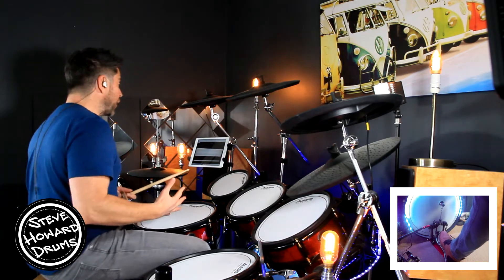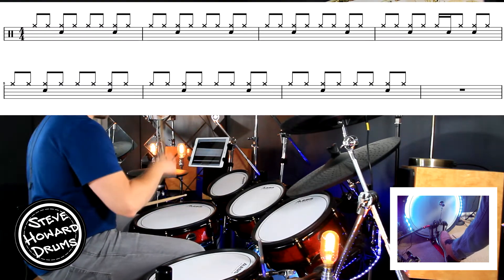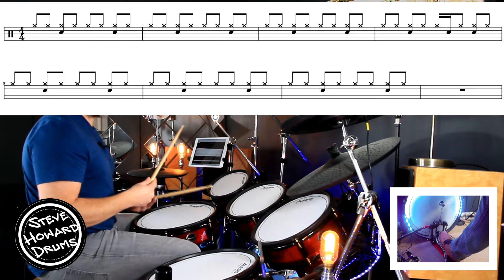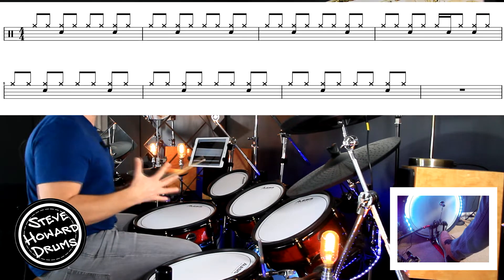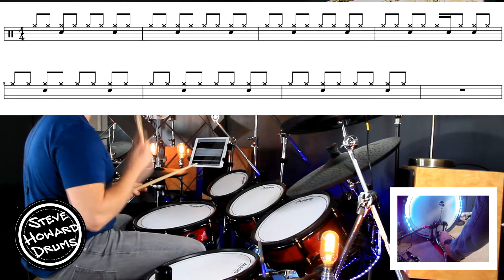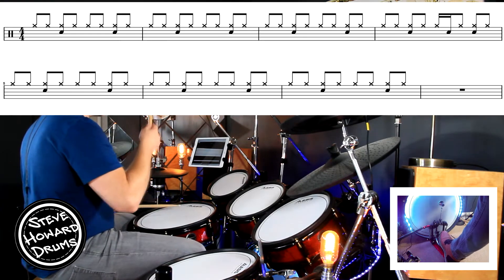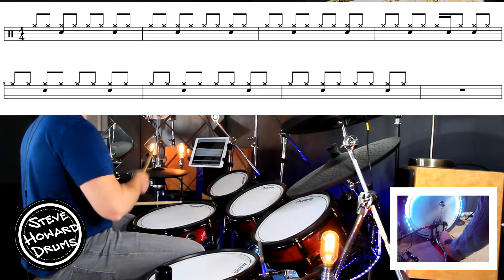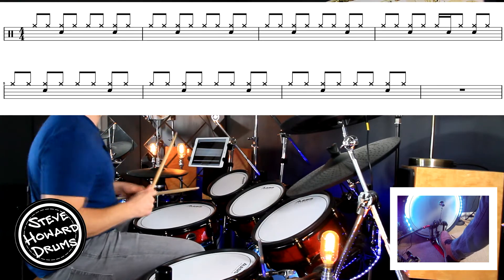So we've pretty much, apart from bar four, just got eighth notes on the hi-hat: one and two and three and four and — with the snare on the two and the four. The first three bars we're going to go: one and two and three and four and. Now the fourth bar does change.